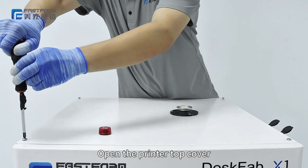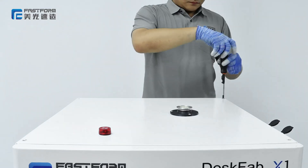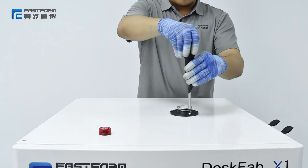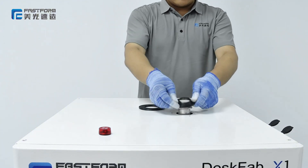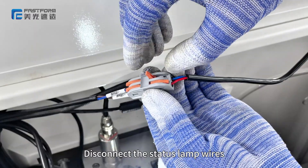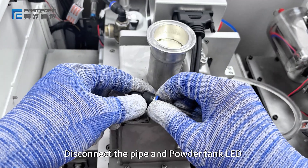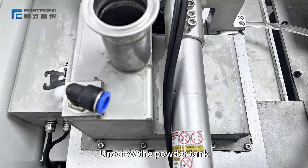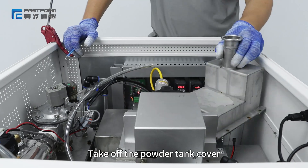Click store. Open the printer top cover. Disconnect the status lamp wires. Disconnect the pipe and powder tank LED. Unspool the powder tank. Take off the powder tank cover.